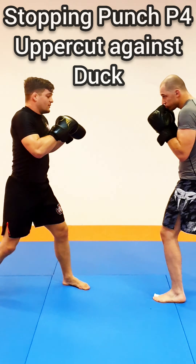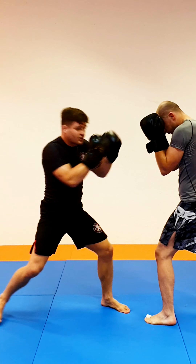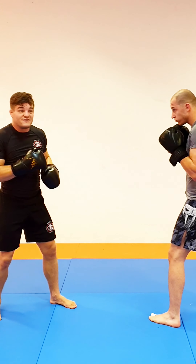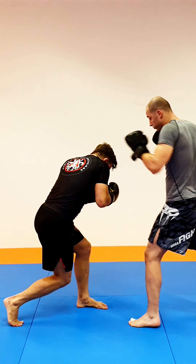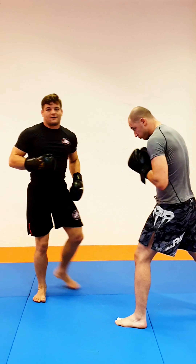I'm an infighter and my opponent will try to keep me at bay. He's using long punches, but maybe right after the jab, I'm coming in. But he knows that, so he will shoot a right straight as a stopping punch and I'm eating it. But I know that as well, so I'll probably duck under the right straight or just come further in. Coming in, and now I'm there.